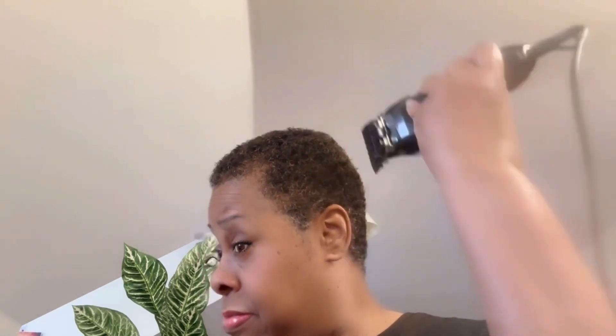I put it on the number two comb. The lower the number comb, the more you're going to cut off, so this is ideal for my hair. I don't like it too low — I just like it neat and trimmed with a parting at the side. Here I am just trimming it all down.